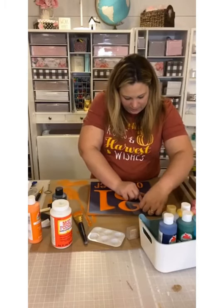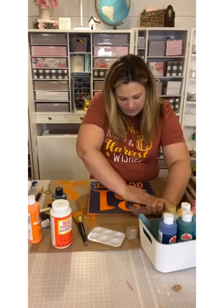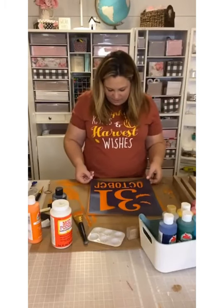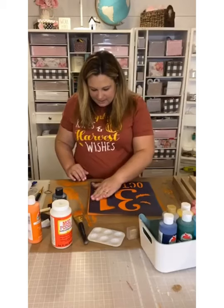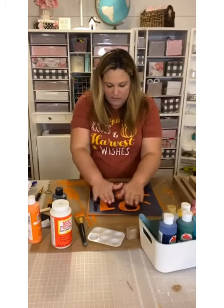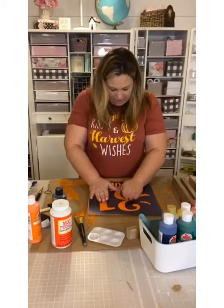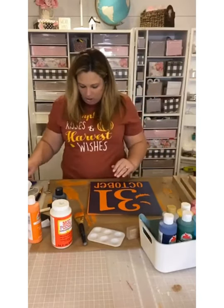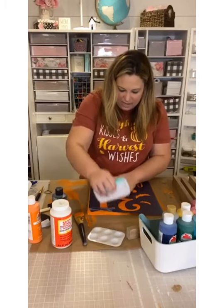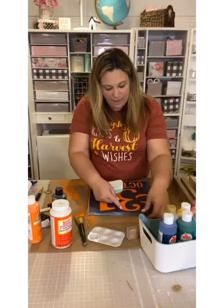Almost done — looking really good! Now make sure the stencil is laying down correctly. You see how it's lifted a little bit? I want to make sure every part that's to be stenciled doesn't have a bubble or ripple in it, because you don't want any smudging. I use my little squeegee to make sure it adheres down into the wood. You want it to adhere to the wood properly.